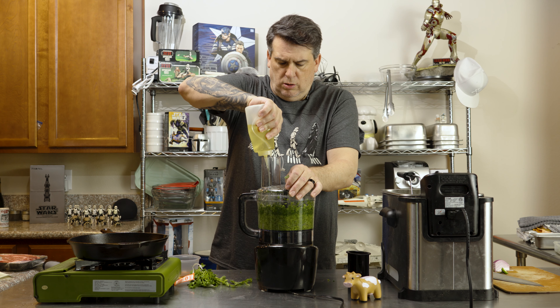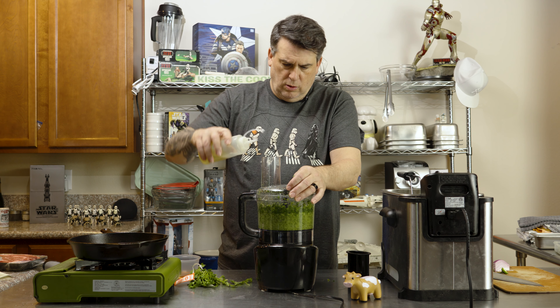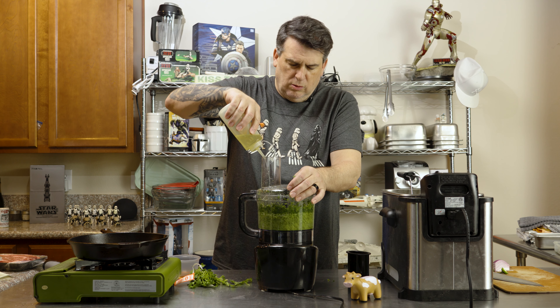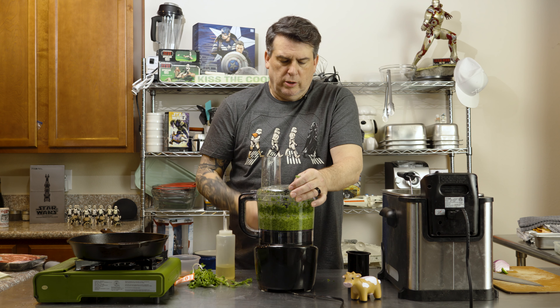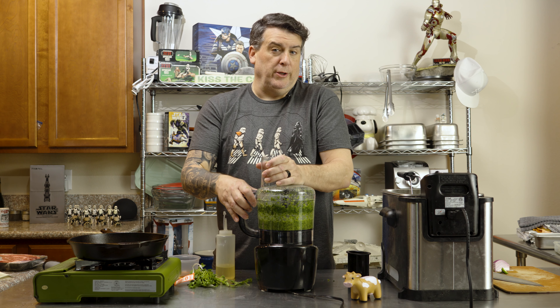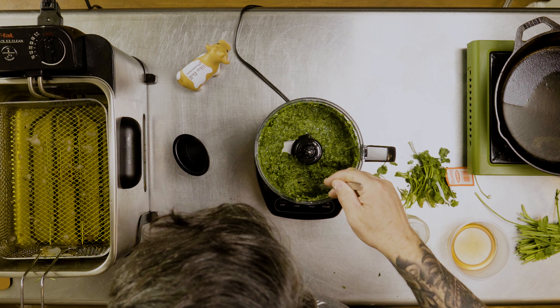We're using prime ribeye — about a pound of ribeye that we're going to be making a sandwich out of. And we're going to eat it. But first thing we need to do is make chimichurri. This is not your traditional chimichurri. Traditional chimichurri does not have cilantro in it, but I like cilantro. I think we talked about that in the mojo steak ribeye video.